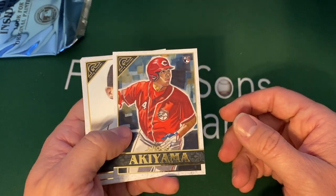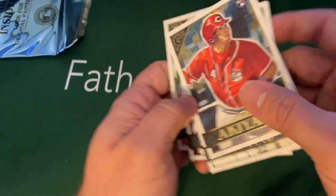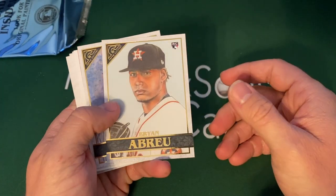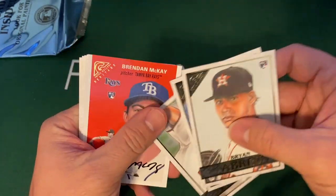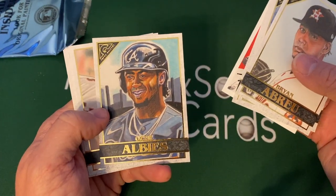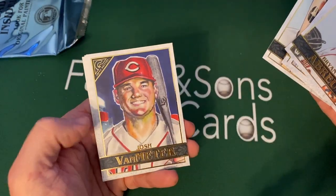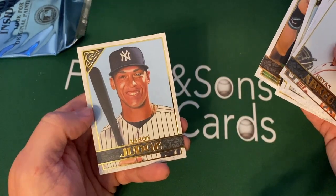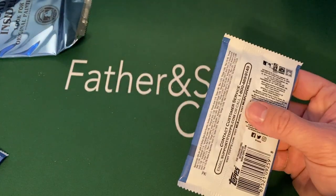There's an Akiyama rookie card, Matt Boyd, Zach Collins again, and Byron Buxton. A couple more stacks here, then we'll open up the last couple of cards together on screen. Abreu, Lousey. There's another Scherzer right there. Nice Brendan McKay Heritage rookie — really like those Heritage cards. Ozzy Albies, Kyle Tucker, Jake Rogers, Van-a-meter, Ichiro Masters — I believe one of the short prints — and then an Aaron Judge.